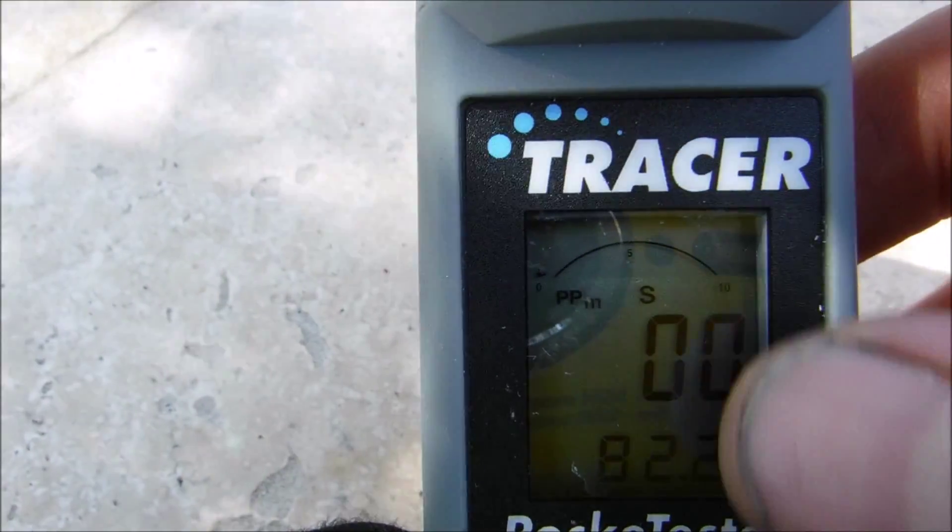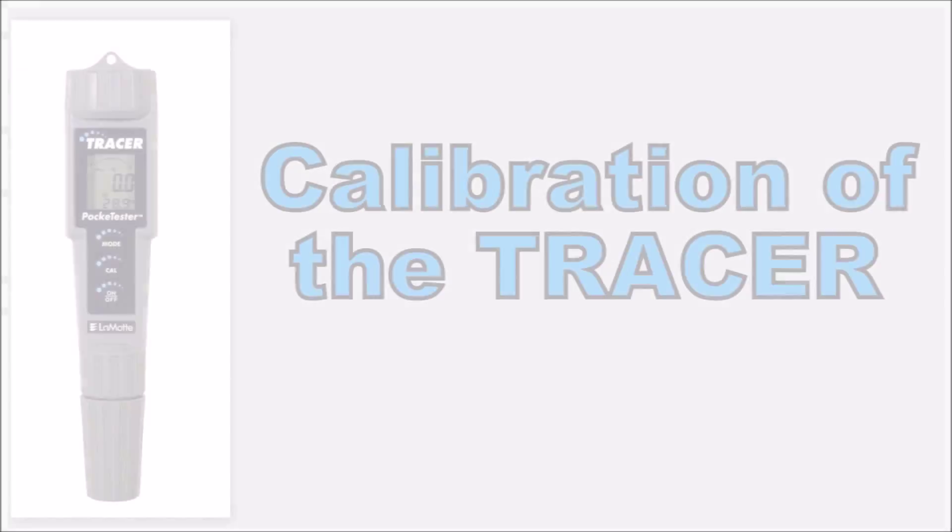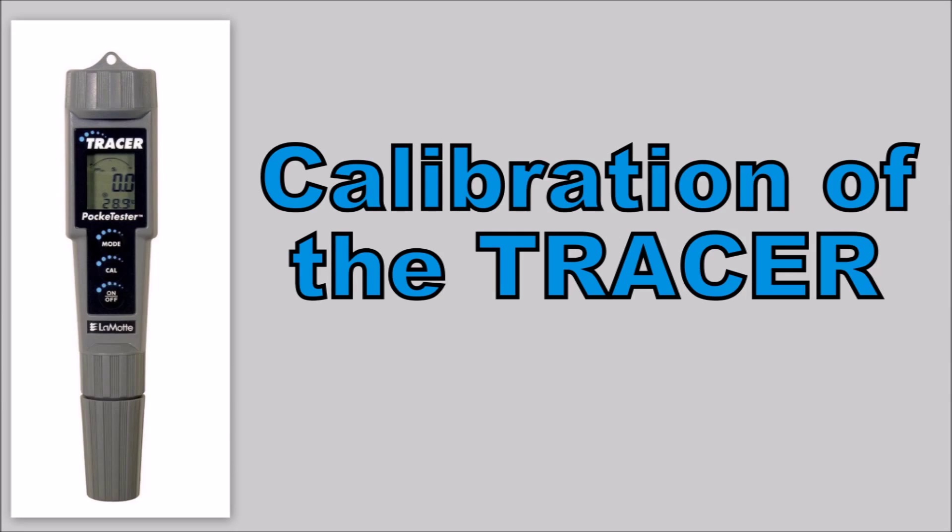When you first turn on the Tracer it's going to be in salinity mode — you'll see the S right there on the screen. When you go to calibrate the Tracer, make sure that it's in salinity mode.